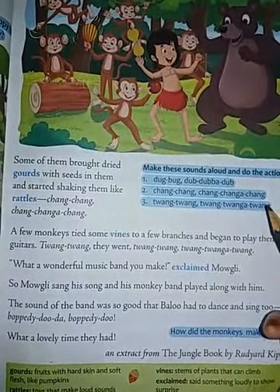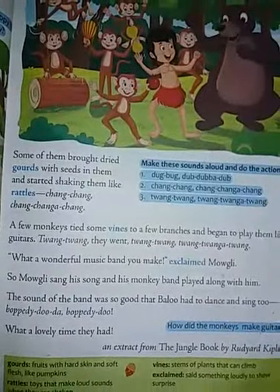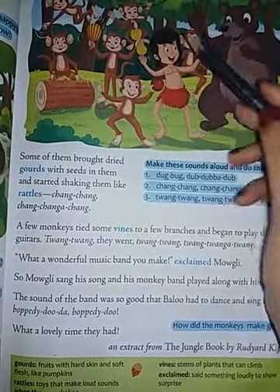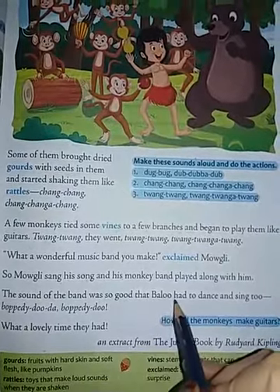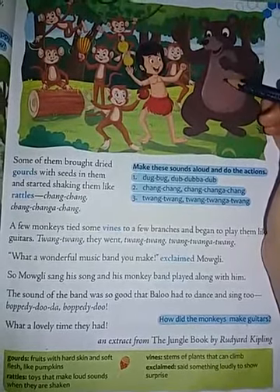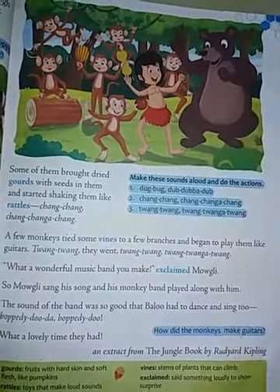Then Mowgli exclaimed, 'What a wonderful music band you make!' — exclaimed means to say something loudly to show surprise. Surprisingly, Mowgli said what a beautiful music they made. So Mowgli sang his song and his monkey band played along with him. The sound of the band was so good that Baloo had to dance and sing too — 'Bopity doo da bopity doo!' So what a lovely time they all enjoyed.